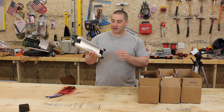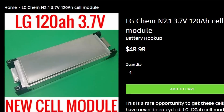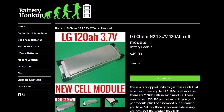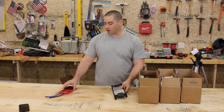I just received three boxes of these batteries from Battery Hookup. These are LG cells — they're pouch cells, lithium NMC with 3.7 volt nominal. I want to see how easy it is to assemble these into a DIY Powerwall.